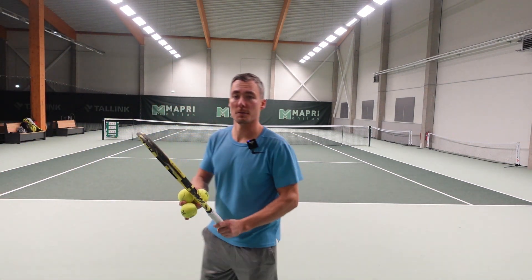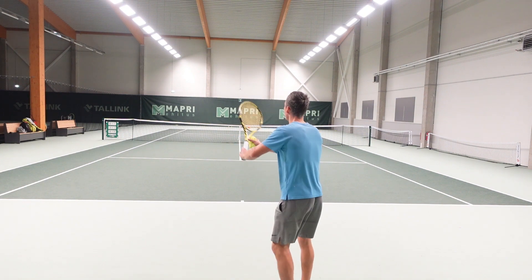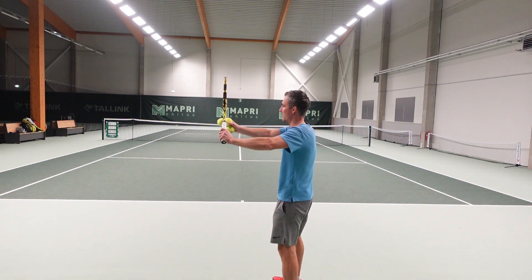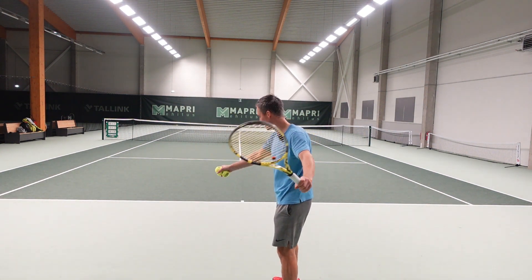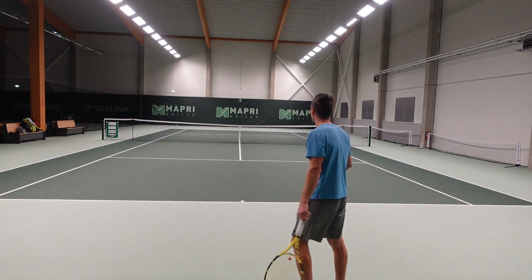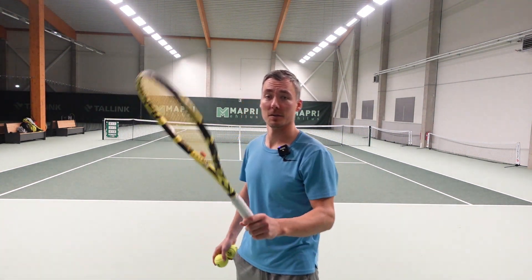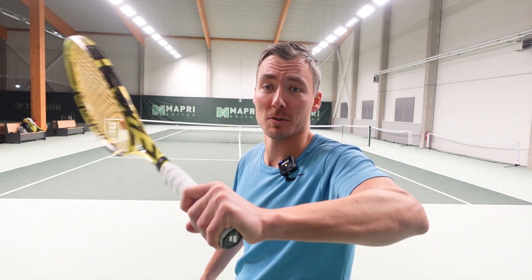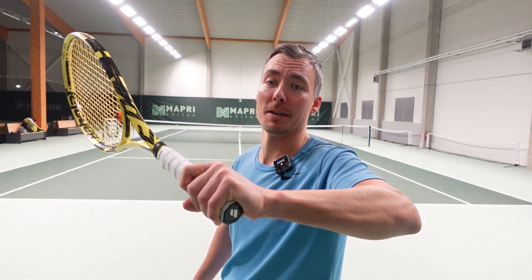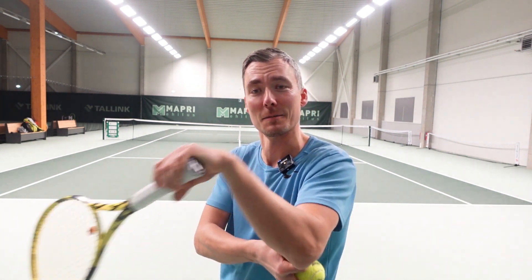You also want your forehand to be smooth. So you start early, the racket goes back slow and you build up acceleration. And you also want your forehand to be injury free. When you're gripping too tight, you lose all your benefits and your elbow can start hurting very fast.